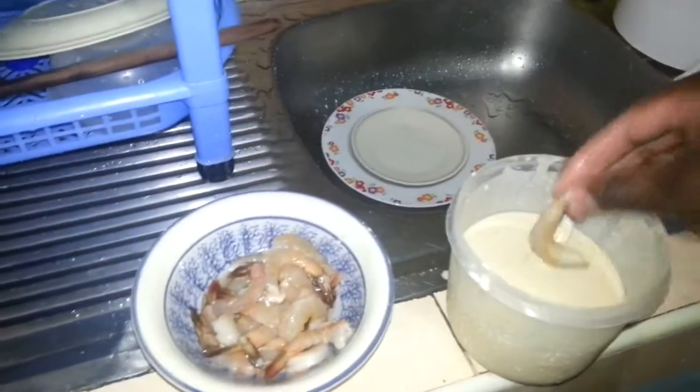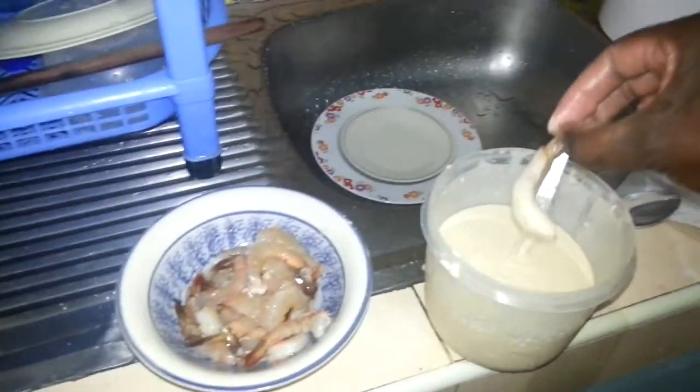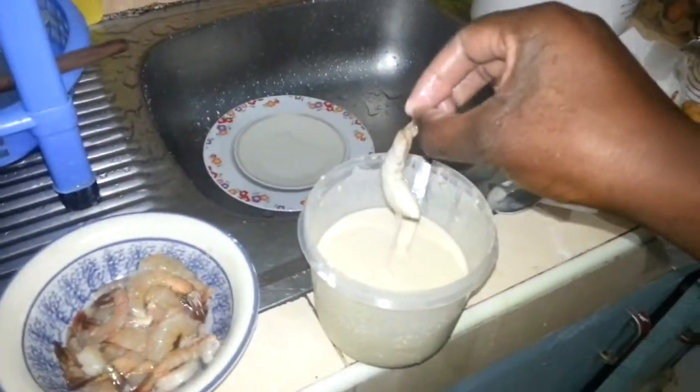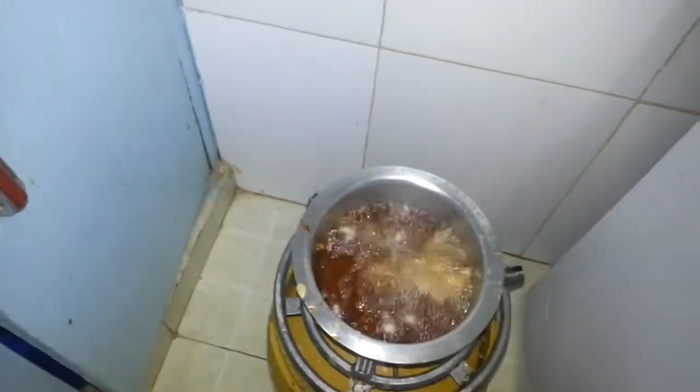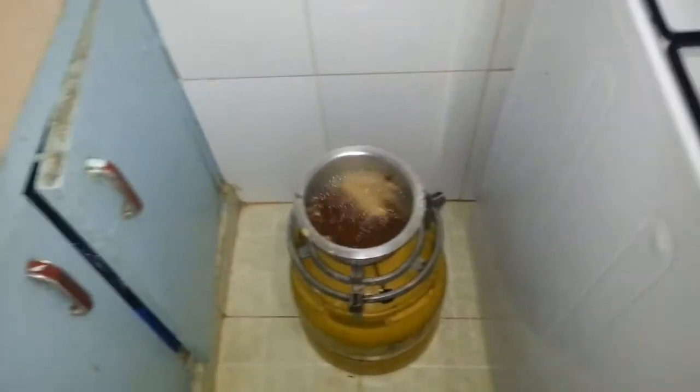So the same thing you do — dip it, again. Let's take another one. Do it there, then dip it. We're supposed to leave that for a bit, about a minute.